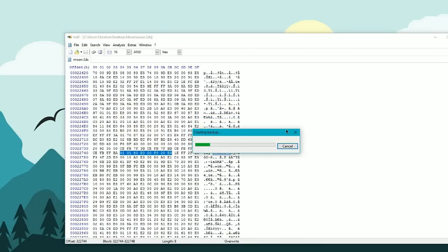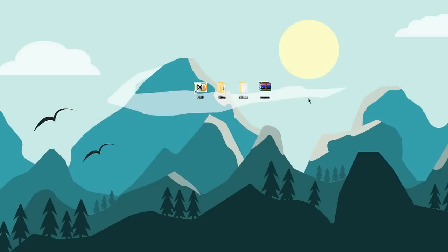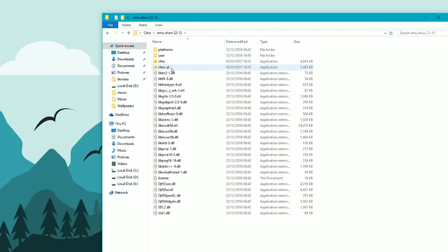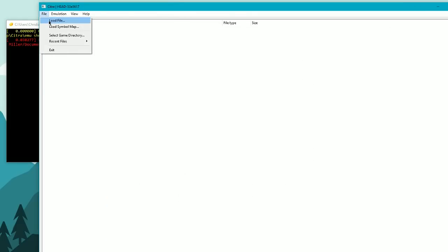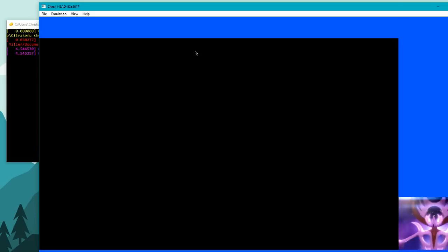This may take a little while, because it has to encode the whole game — it's changing all the hex values inside the game. It may take around 20 to 30 seconds. It runs relatively fast for me because I've already done this, but for you guys it may take a little while.